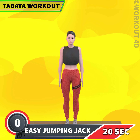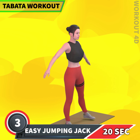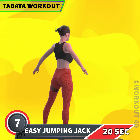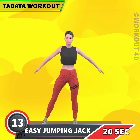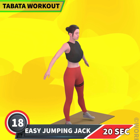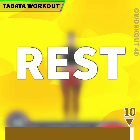Next exercise is easy jumping jacks in 3, 2, 1, go! 1, 2, 3, 4, 5, 6, 7, 8, 9, 10, 11, 12, 13, 14, 15, 16, 17, 18, 19, 20. Rest time.